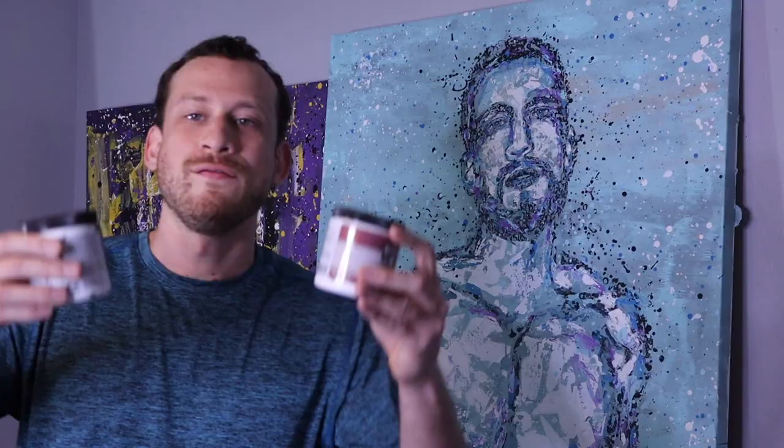We are not going to use any brushes for this — not even one brush! Also, you probably want to get some old socks for painting because this is going to get messy.